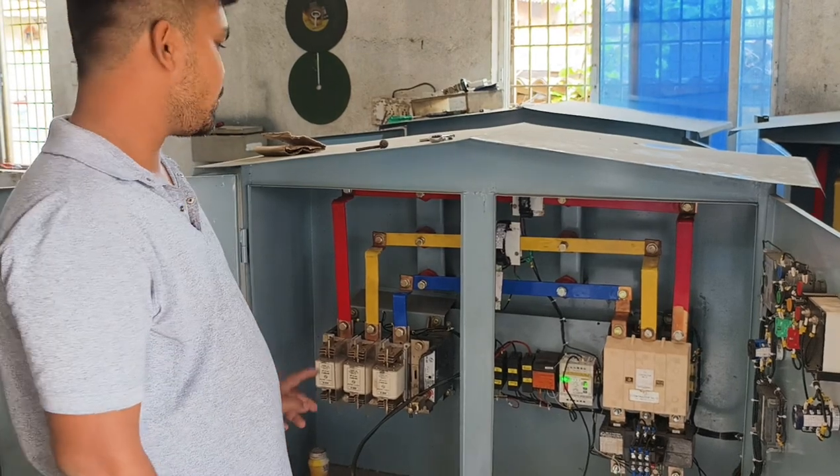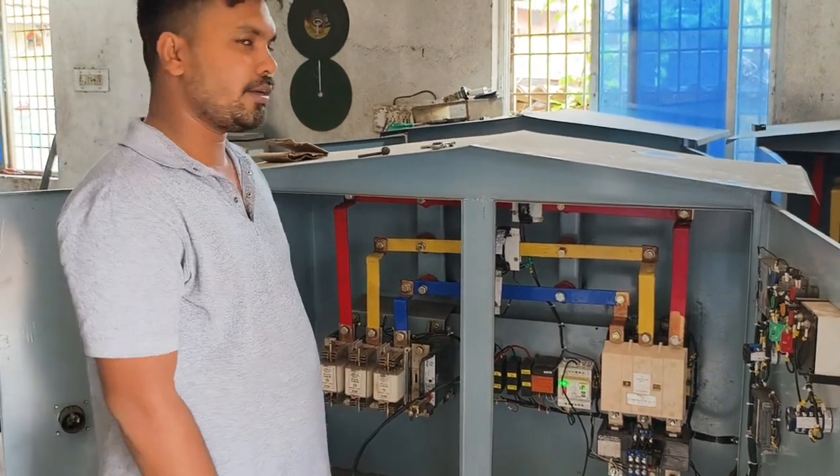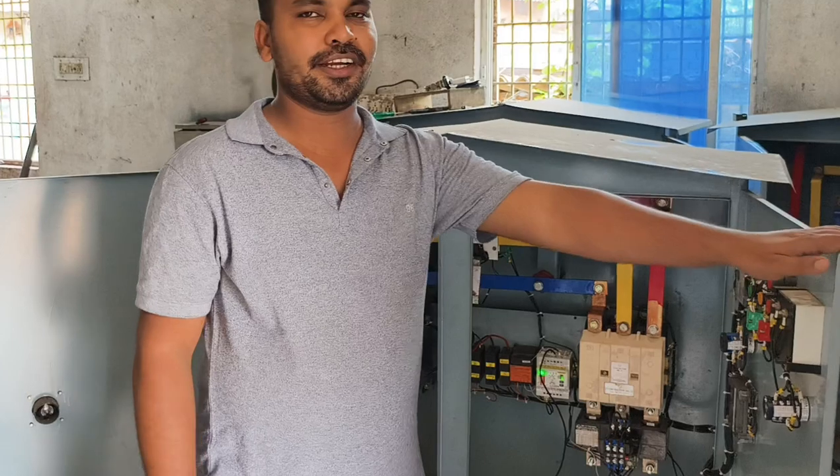This Star Delta Starter is a good thing to use. We are going to demonstrate it. Friends, you have to follow along with this Star Delta Starter.